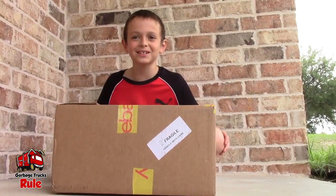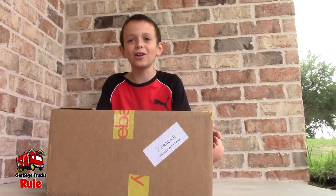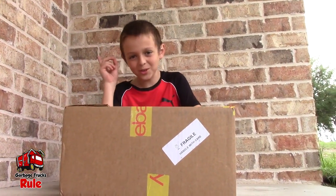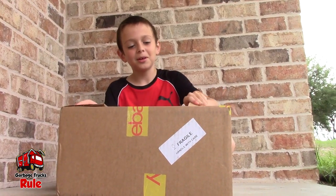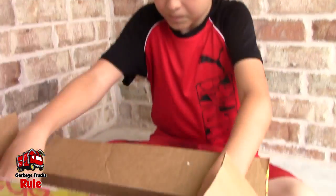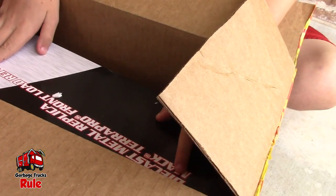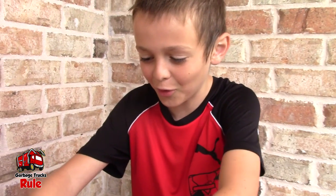Hey guys, welcome back to Garbage Trucks Rule! Today we got a garbage truck. It's a First Gear garbage truck, and First Gear garbage trucks are really good. Let's see what's in here. It says die cast metal replica Mac Tera Pro front load refuse.